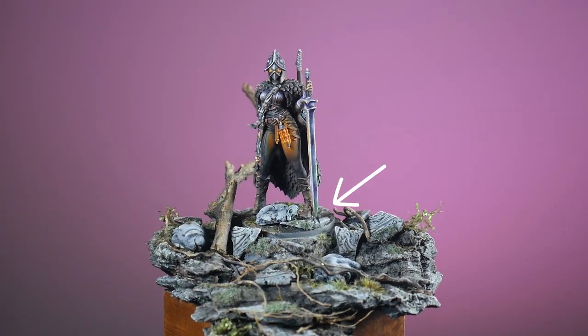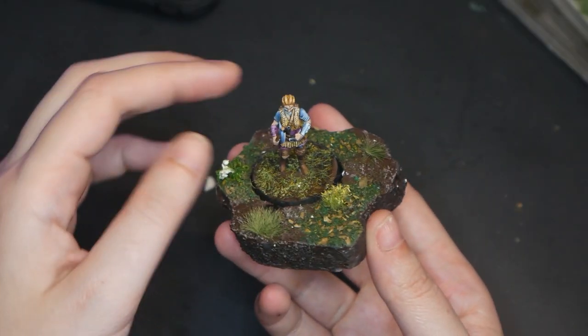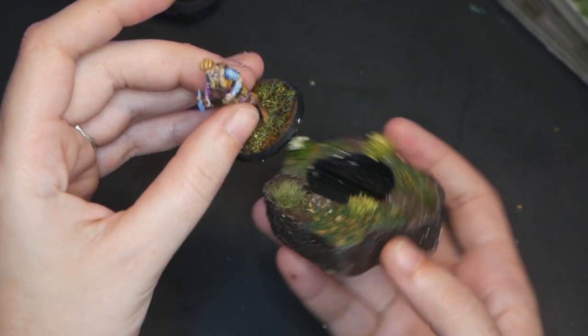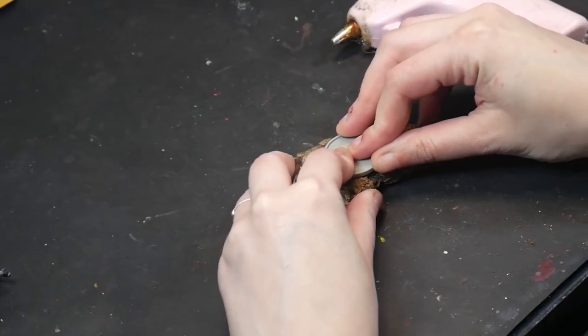I want to do an inset base — basically a diorama base, but the model itself is on a separate playable base that can be removed from the diorama and used on the table. To help create the inset base, I am using this base from Kingdom Death that comes in two pieces. The larger piece is going to get hot glued to my plinth, and then the smaller piece will be my playable base.